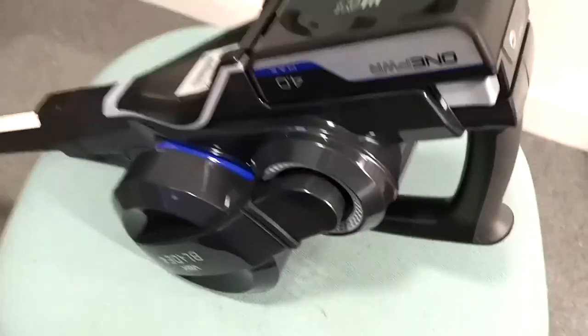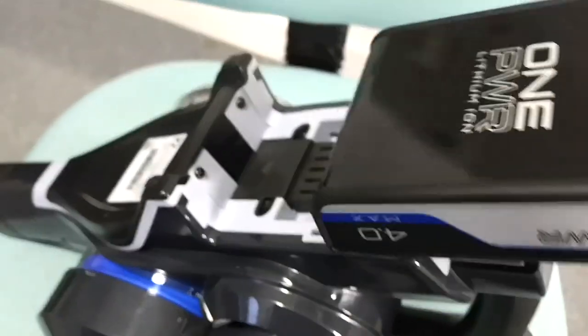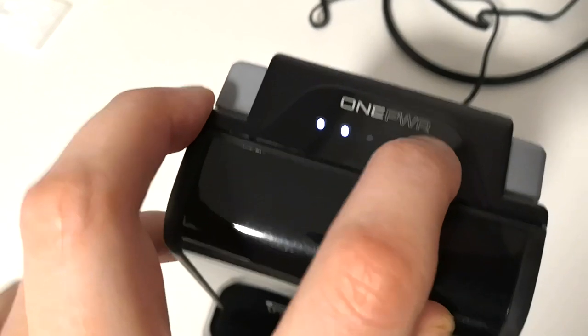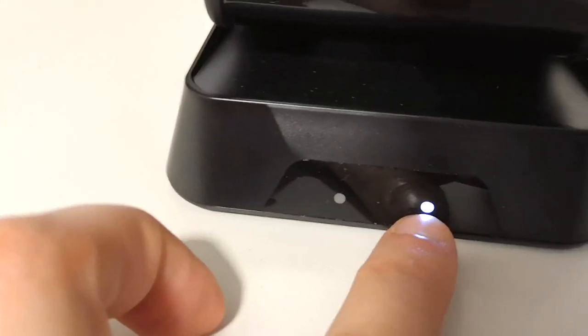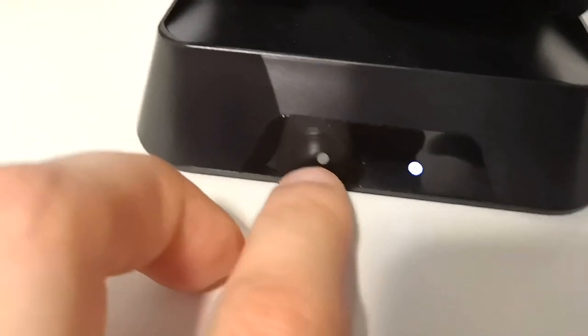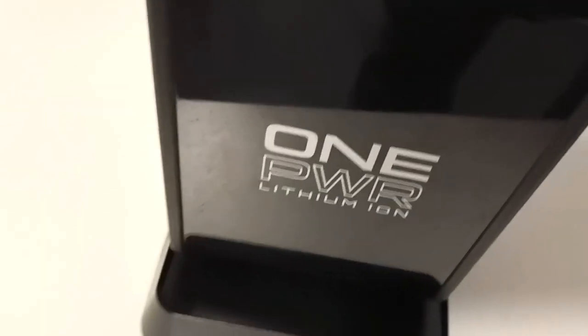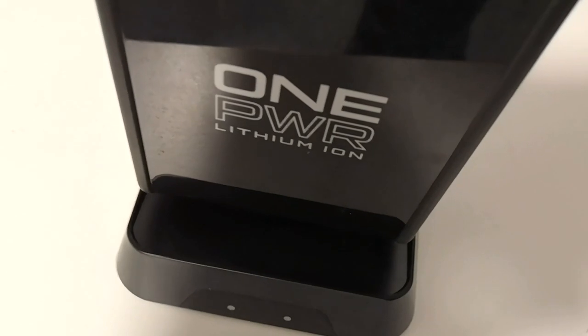The last thing to show you is the battery. It has a button — press that to see the charge level. To remove it, squeeze these two tabs. The charger is right here — you just slide it into place and you can see the indicator light. It immediately begins charging. I think both lights go out when it's fully charged, and one light will show red if there's an issue with the battery. I think the battery might be four amp hours or something like that.